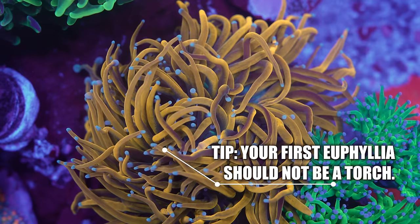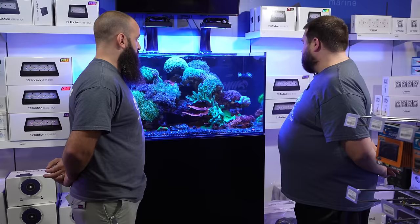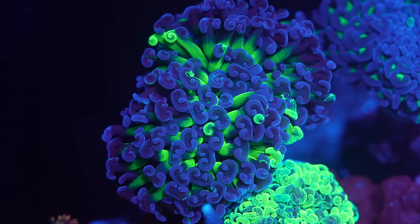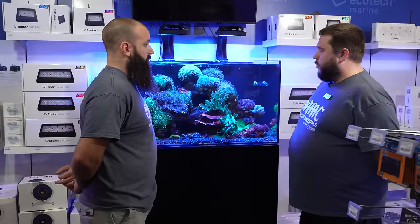I would think probably one of the either the frog spawns or the hammers. I just find that in a true mixed reef environment, it's easier to place and find a good spot where one of those two will do better than a torch, because of the real estate that torches usually require.